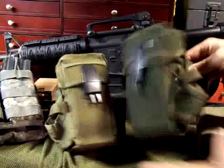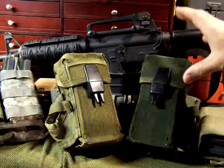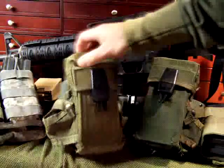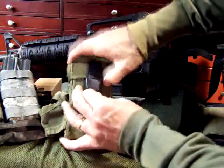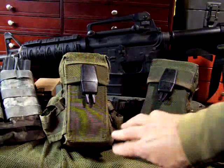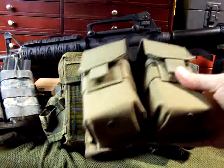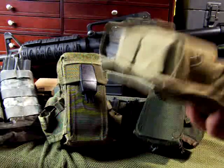Sometimes even with old military gear you can get a little rattle if you remove some of the magazines. But surplus is the best way to go if you're on a budget — you get quality stitching, heavy materials, and good fasteners at a very reasonable price. If you want to go with Blackhawk and better-known brands, there's nothing wrong with that — that is known quality.